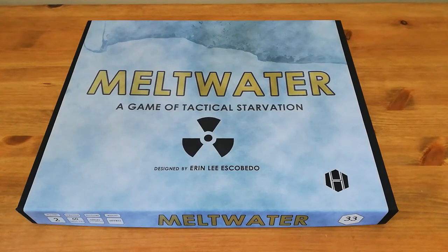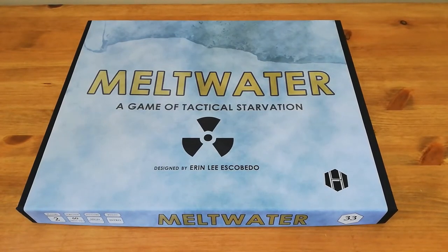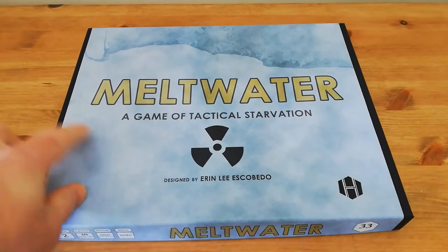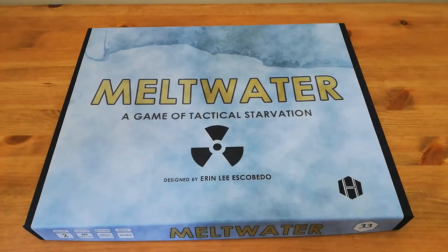Hello, welcome back to Diagonal Move. My name's Neil. Today I'm going to be taking a very quick look at a game I'm really excited to get my hands on at last, and that game is Meltwater from Hollenspiel, designed by Erin Lee Escobedo.